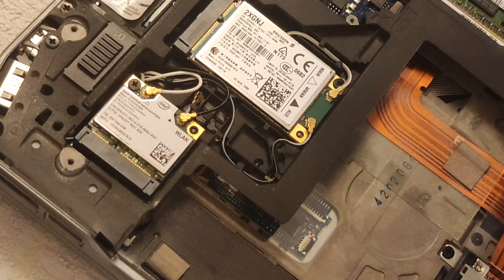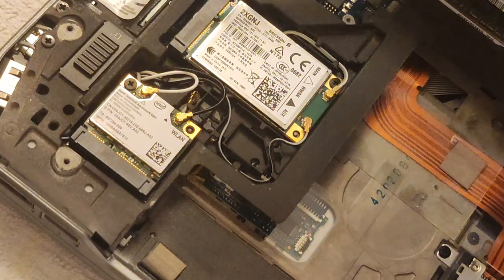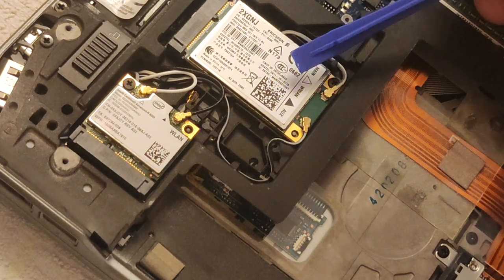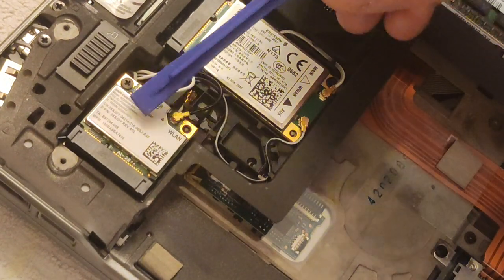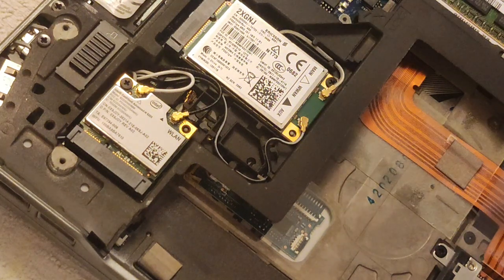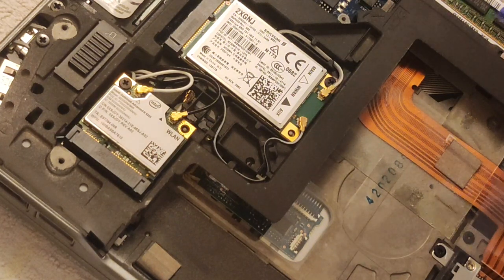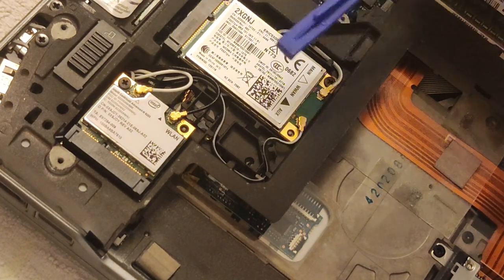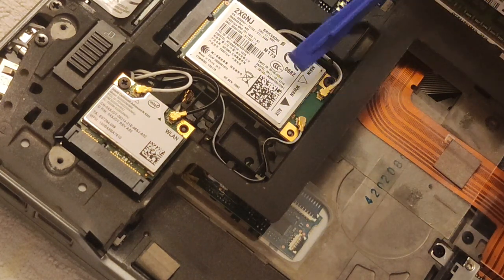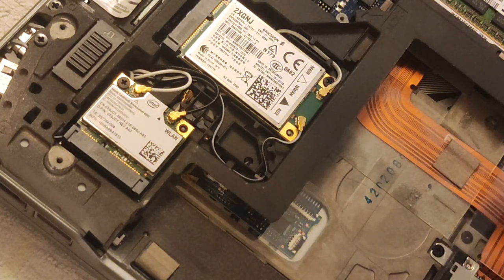Once the base lid is off we can see lots of pieces of hardware. Most importantly, we can see that the E6320 has both a wireless LAN card — the smaller one here — and it also has a wireless wide area network or WWAN card. The wireless LAN card connects to your home broadband or any other Wi-Fi, while the WWAN card works with the SIM card to give you mobile broadband.